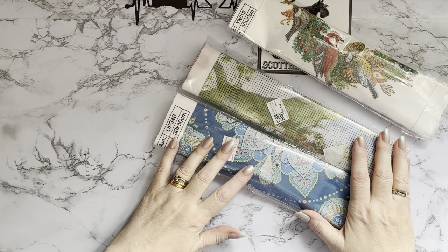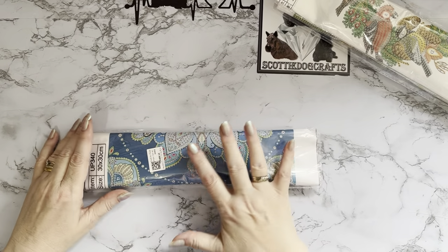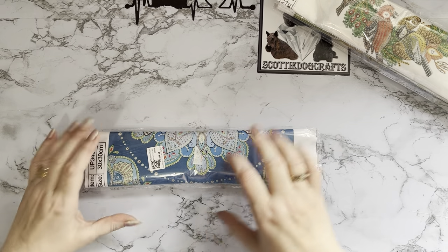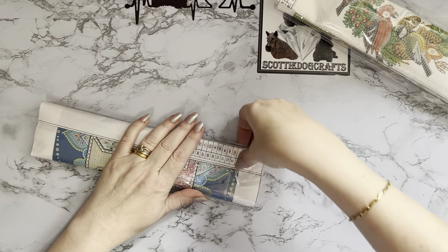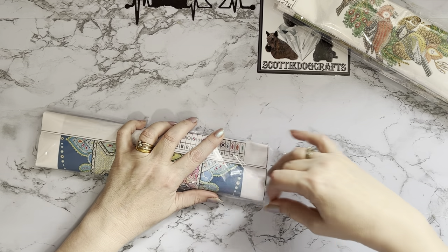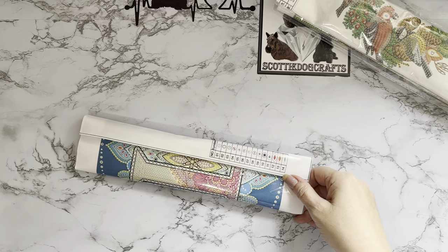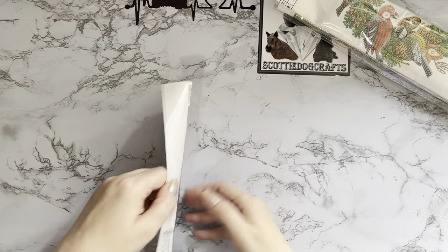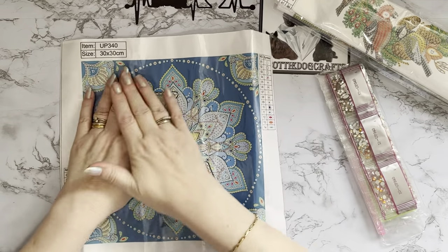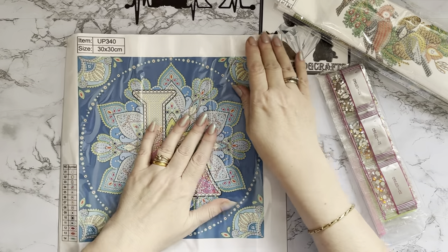Let's look at the nearest one first. All three of these diamond paintings are $4.99 each on the website at the moment. This one is a special drill - it's one of the new ones that has just arrived on the website. It is a letter, but a special drill letter, so I thought yay - I like that idea!